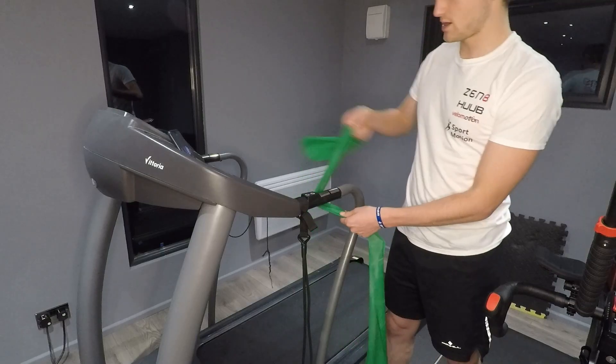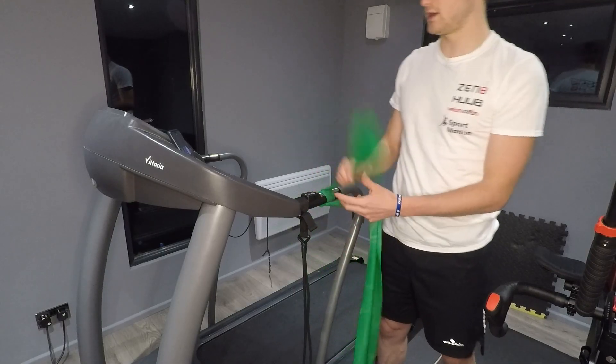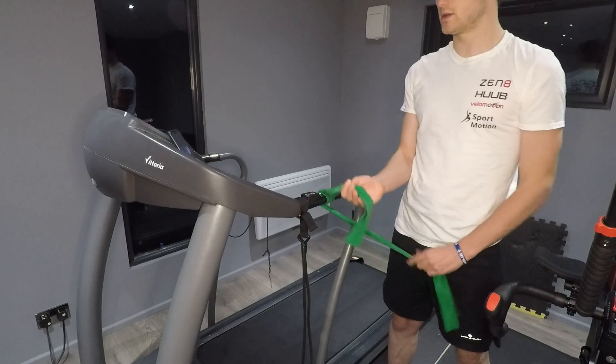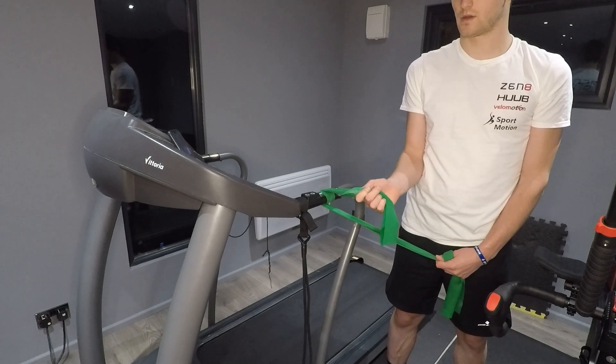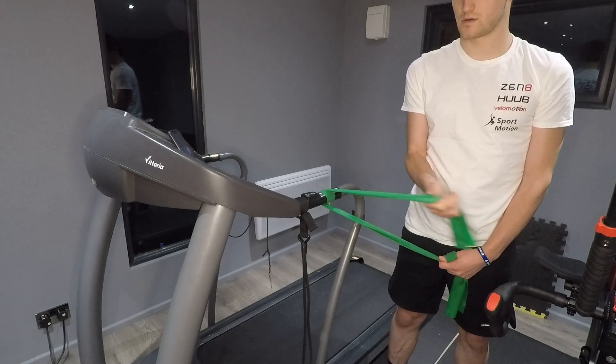For the second variation, wrap the band around something — I typically use a door handle, but here I'm using my treadmill — and slowly move that hand inwards, trying to keep that elbow locked into your side. For both of these exercises you're looking anywhere from 15 to 30 seconds, and if you are new to these exercises I would say more towards the lower end, because it doesn't take a lot to work these muscles.